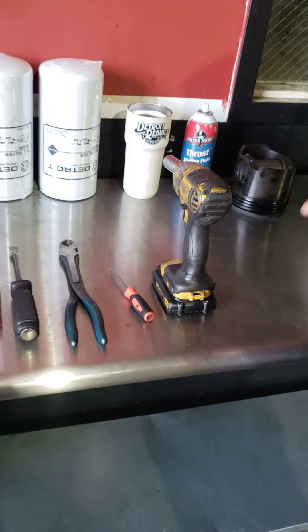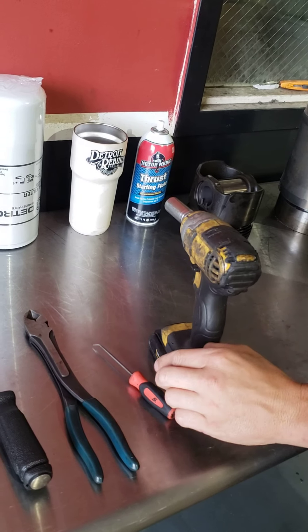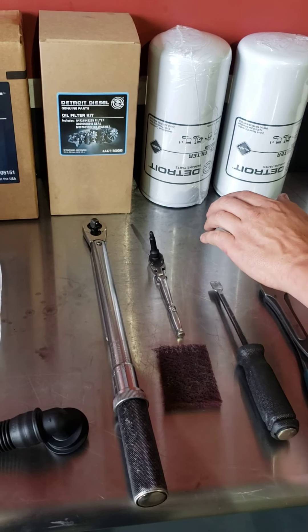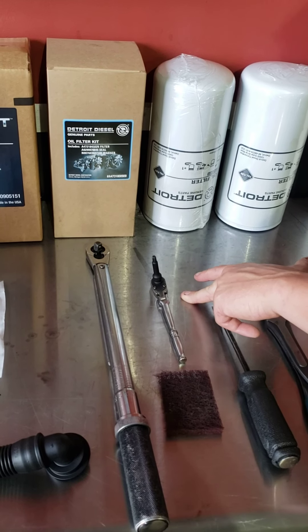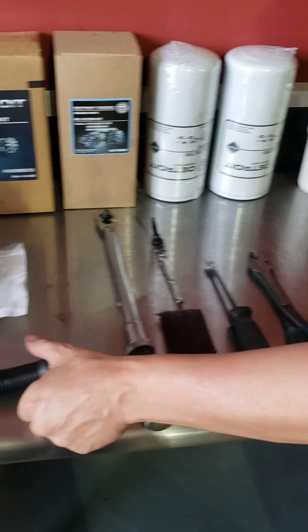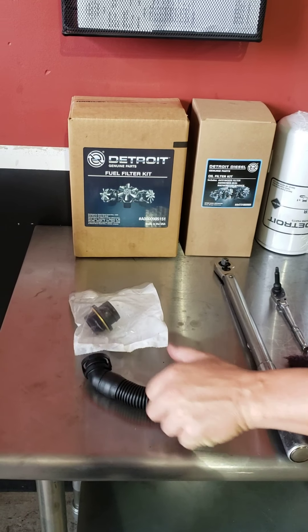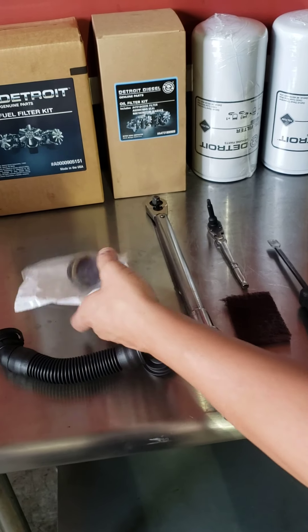Tools we're going to need: an impact or ratchet — you can use a cordless impact — 16mm, a pick to get your plug undone, a pair of dykes to cut the zip ties off that hold the harness, a scraper to get any residue off the mounting area, a quarter-inch ratchet with a T30 Torx bit to take the sensor out because your new one won't come with a sensor, and a torque wrench to torque your bolts back. The new unit will come with the vent tube already on it, and also a seal that goes in the block — if your seal is leaking, go ahead and replace it while you have it off.